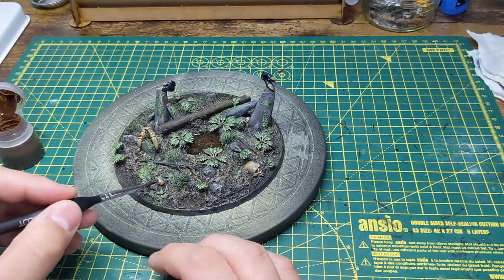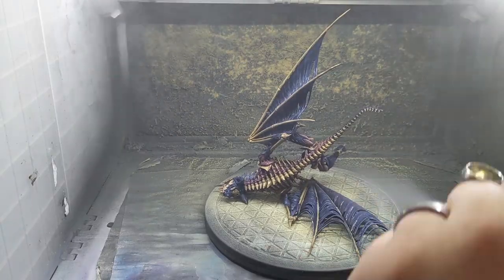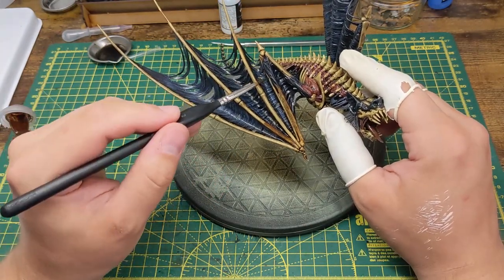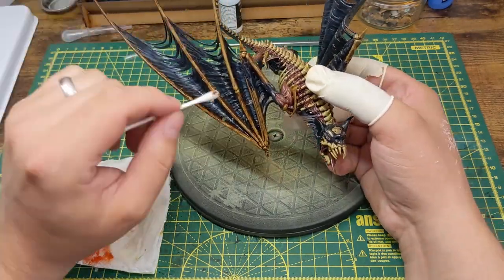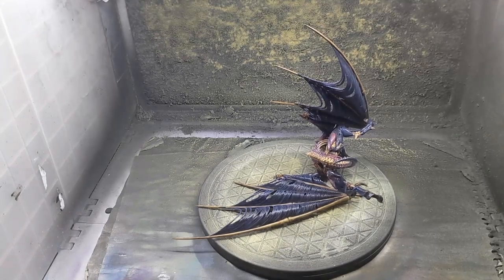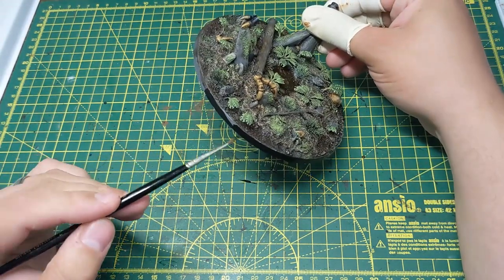Heading back to the base, I give all of the varnished bone an oil wash with a brown, and clean up any overspill with a cotton bud. Cracking out the airbrush again, I give the whole model a gloss varnish. After the varnish has dried, I then wash all of the bone with a brown oil wash, again cleaning up any overspill and raised edges with a cotton bud. Once the wash has dried, I go back to the airbrush and give the model a matte varnish. I then paint the rim of the base black, and make sure that the bone and feet are given a layer of matte varnish. I then glue the model to the base.